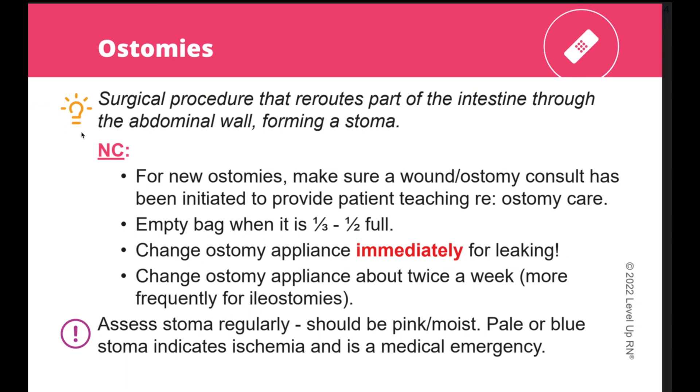There are several icons that are used throughout the deck. Next to the lightbulb icon, you can find the definition of a term or condition. When you see the key point icon, this is highlighting an important fact or concept.